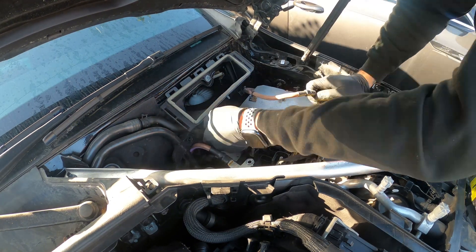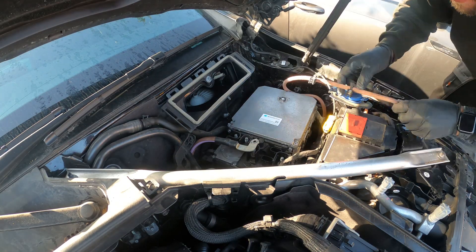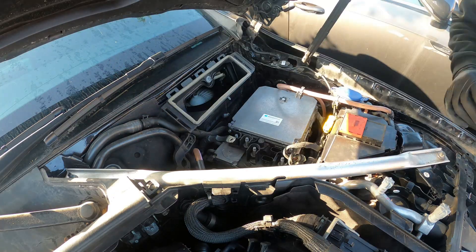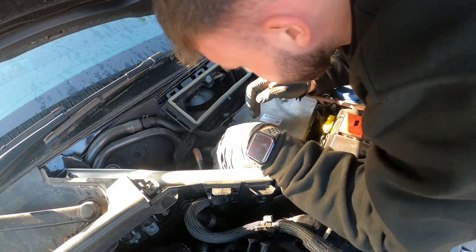First off, we're going to be removing the 48 volt battery, which is located in the top right corner of the engine bay on this model. The battery will store crash data if it detects an impact, and this will lead to the power being shut off as a safety feature.